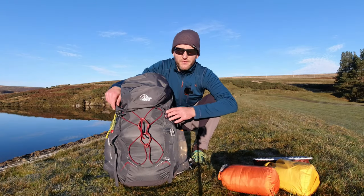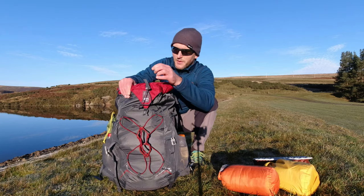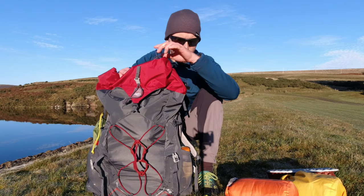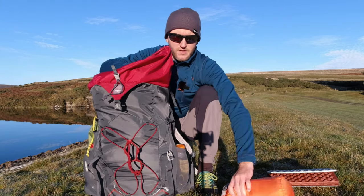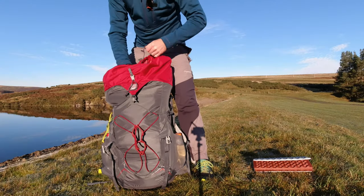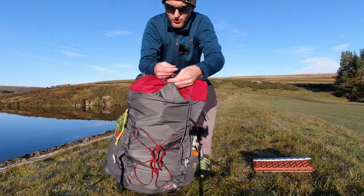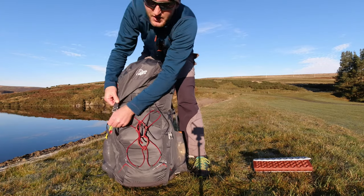I mentioned this is the 35/45 and the reason for that is — I'll show you — I've got it set at 35 at the moment, but if you need more space, this opens out and gives you an extra 10 litres, which I used last night to carry the drone and an insulated layer. There are two toggles: that's for the 35, that one's for the 45. This just folds over, clips in, and then you put your lid across. Obviously it's just a little bit tighter now but they obviously adjust.